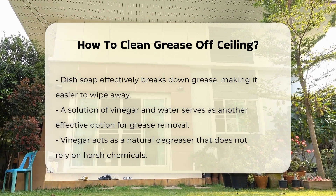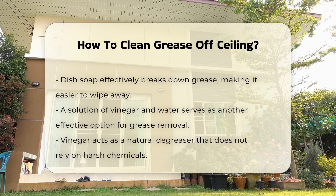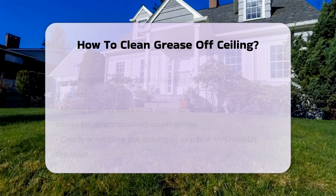Another effective option is a solution of vinegar and water. Vinegar is a natural degreaser that can cut through grease without harsh chemicals.